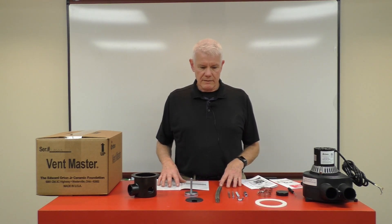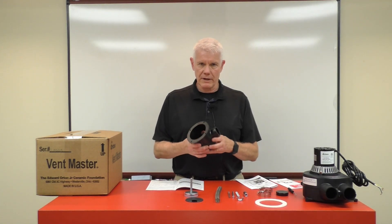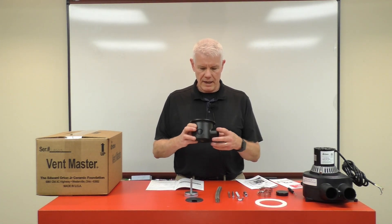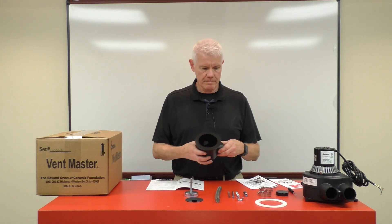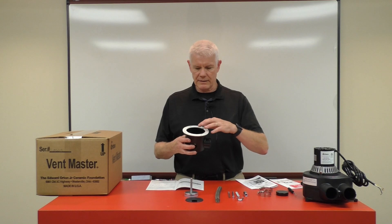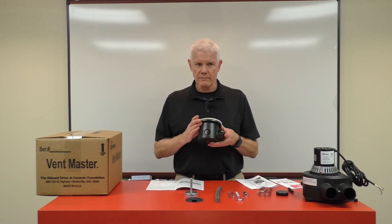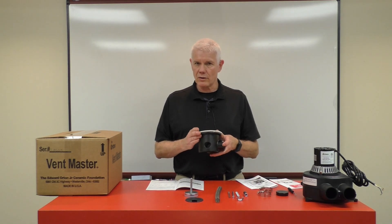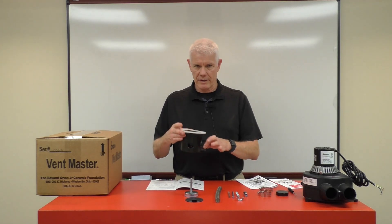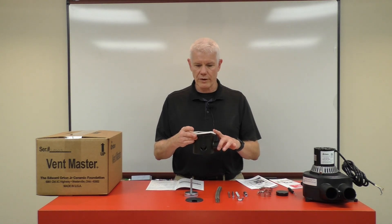Getting deeper into what's available in this box is the collection cup, which is made from cast aluminum and has holes around the perimeter to allow air in. We give you a high-temperature gasket that sets on top of the collection cup. There are three different recommended methods you can use to attach this cup underneath your kiln to extract the fumes, and I'm going to go through those different types of installations for you.